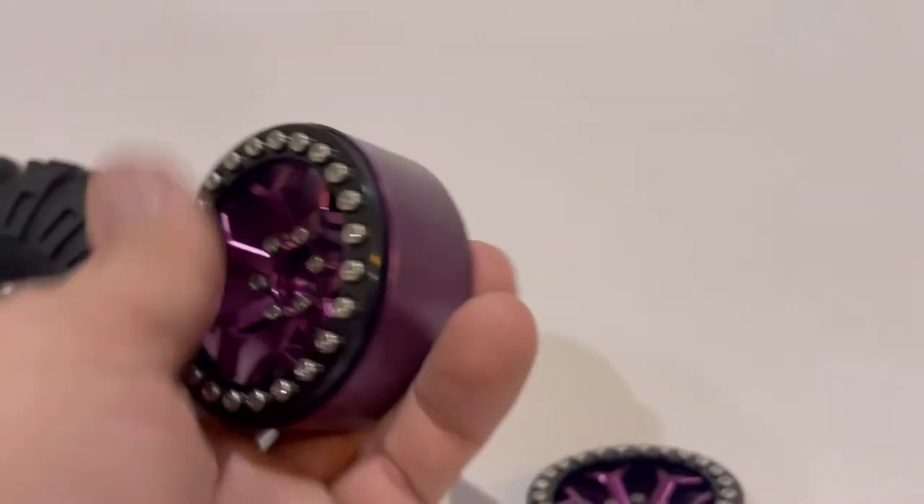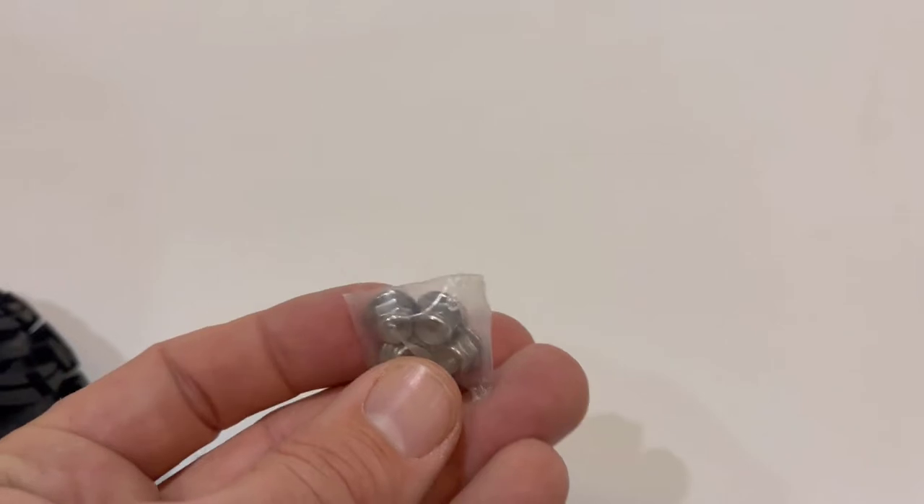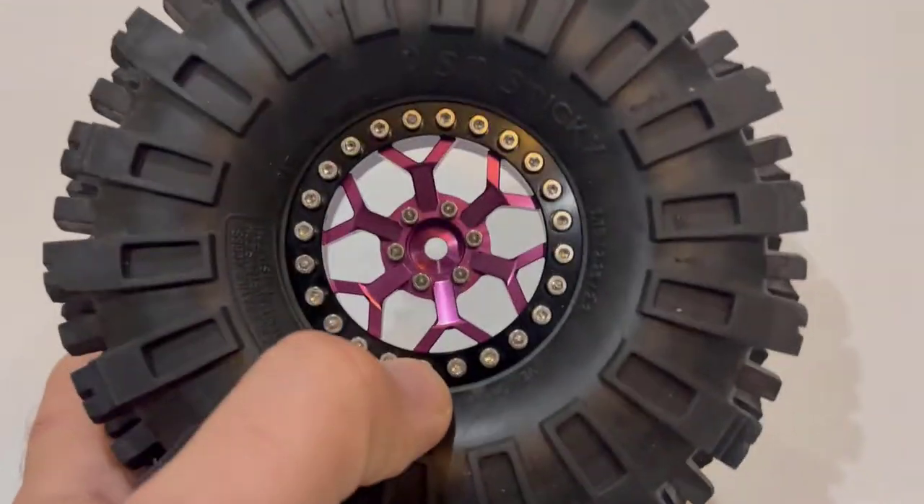The only gripe I have with these is: don't ship them with all the beadlock screws installed. If we have to pull them out to use it, just put two or maybe three in each wheel to hold them in. You do get wheel nuts with the package — I just wish that little baggie had all the beadlock screws in there to save us a bit of work.